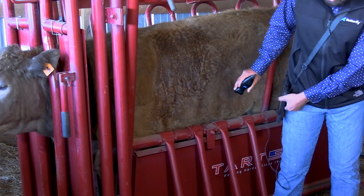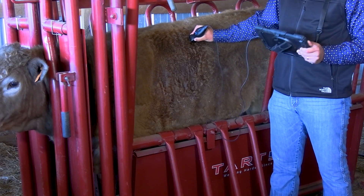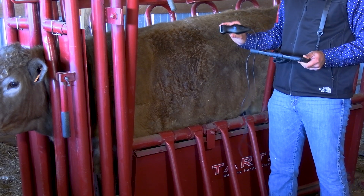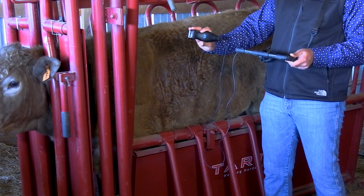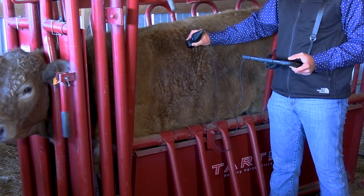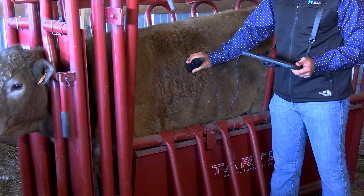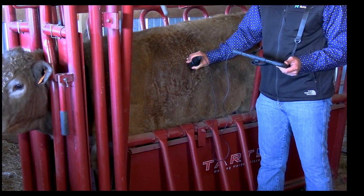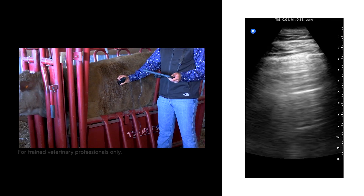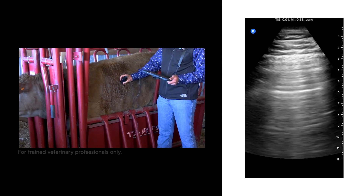It is also important to note that if the animal has a pretty distended rumen, things are going to be pushed a little bit cranially, so you might have to skip to the next intercostal space and again go dorsally. Make sure you're giving enough time for at least one or two respiratory movements so you can see pleural sliding.